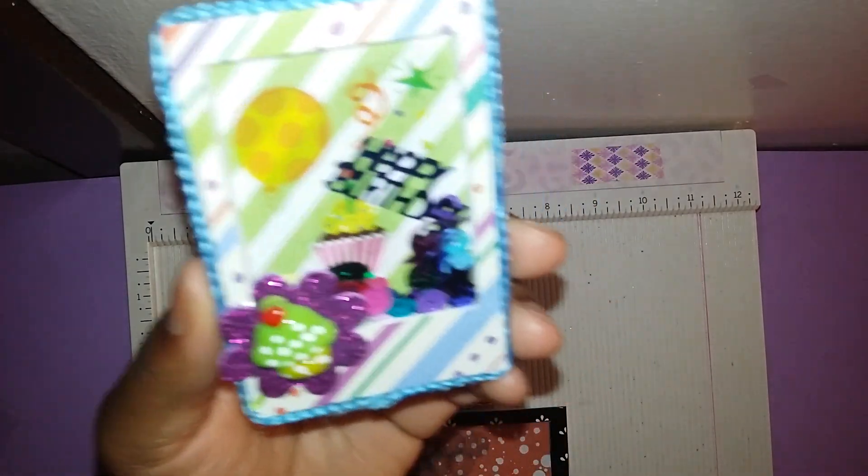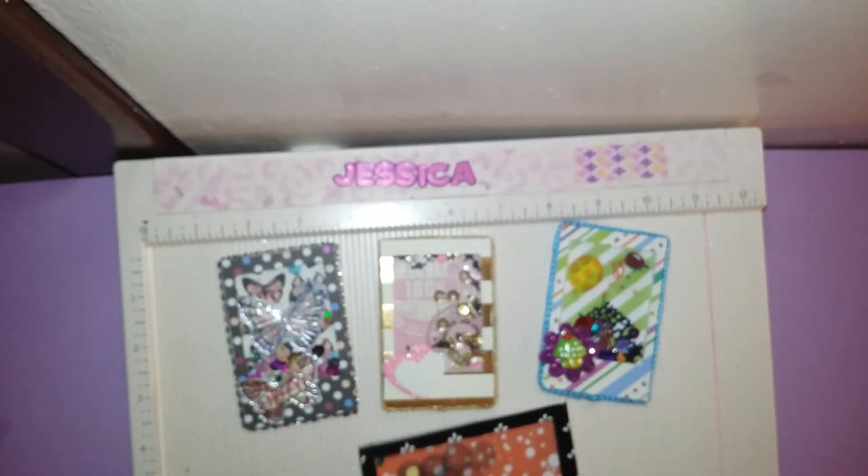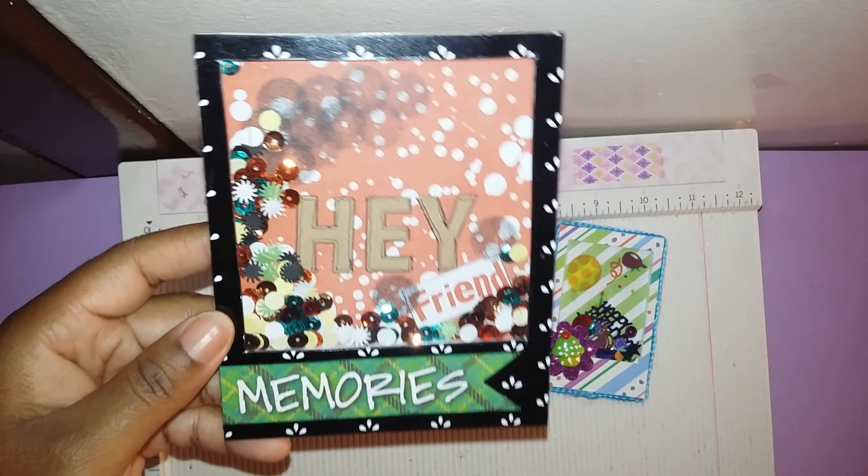This one, as you can see, is a birthday theme. It has a little birthday sequin in there — isn't that cute?